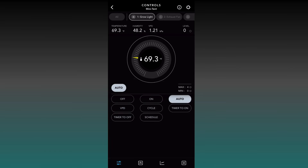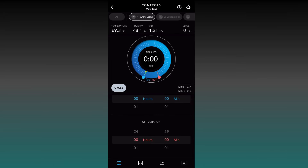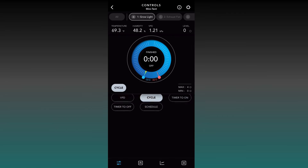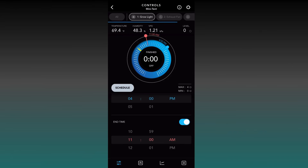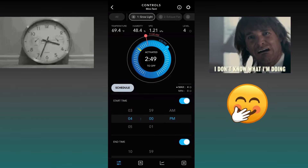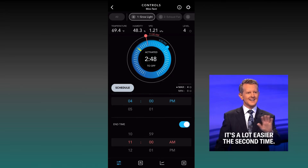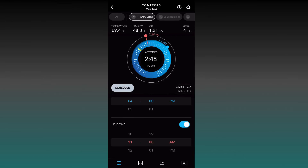We won't be using Auto for our lights because Auto is for temperature triggers — you don't have to worry about that for lights or VPD. For Schedule, this is where you set your light schedule for your grow. Common options are 18/6, 19/5, or 24 hours if you want your lights on continuously. For this example, I have mine set to something like 20 hours — lights come on at 4 PM and shut off at 11 AM. They'll be at max intensity of level four, and when they shut off they'll go to zero. That's all you need for your grow light.